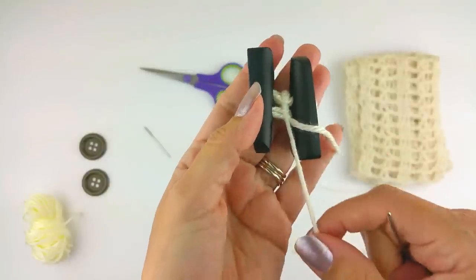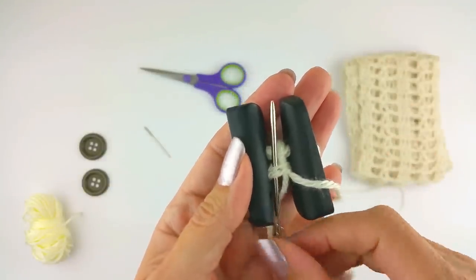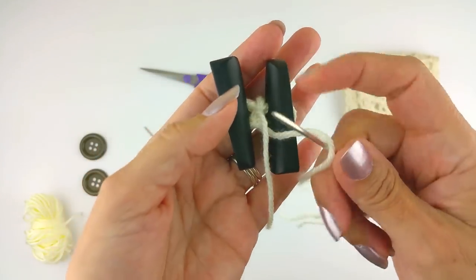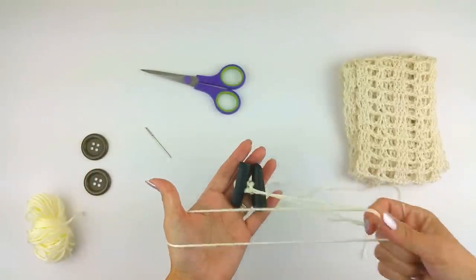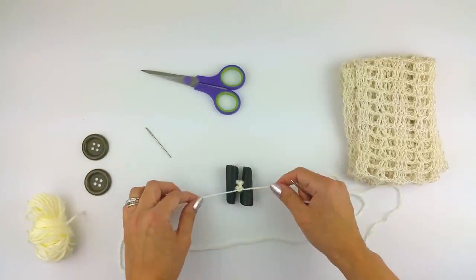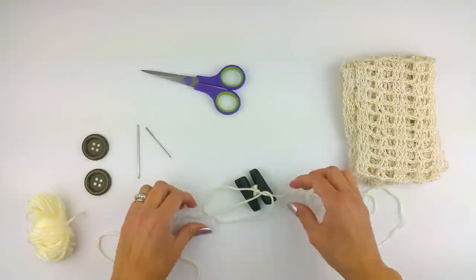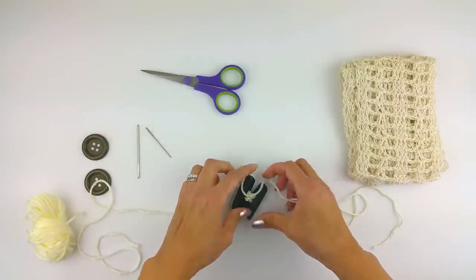I'll take just one and go right through here, so now I have one on either side. Then you can just make a knot. I'm just going to make a little knot right there — nobody will see it, just you. Remove the needle. Just pull that snug, do your ends however you want, and put a little dab of glue on it if you want.